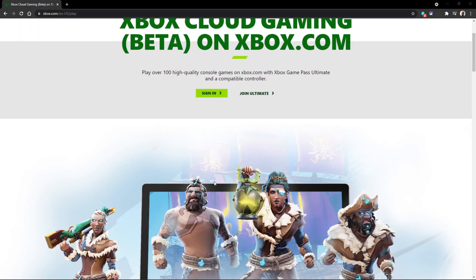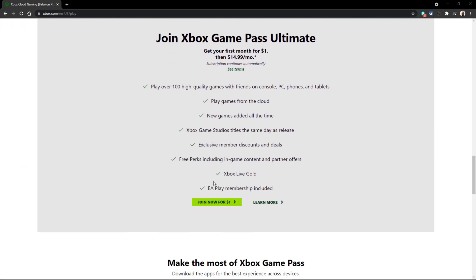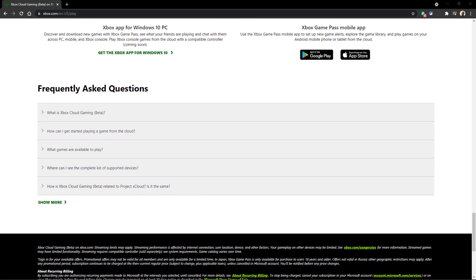Today I'm going to be walking you through the process of setting up the Xbox cloud gaming suite on your iPhone or iOS device. This is super cool because once you get this set up, it only takes about two or three minutes and then you can play a bunch of Xbox games — full release games — just over the cloud. You don't have to download anything to your phone, you don't have to have an Xbox Series X tethered to the phone. As long as you have Game Pass and an Xbox account, you will be good to go.